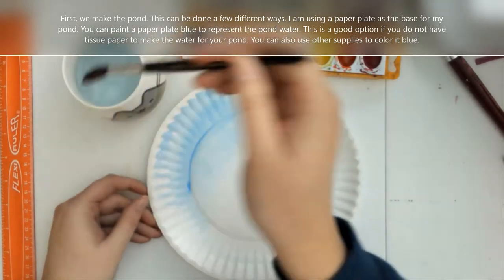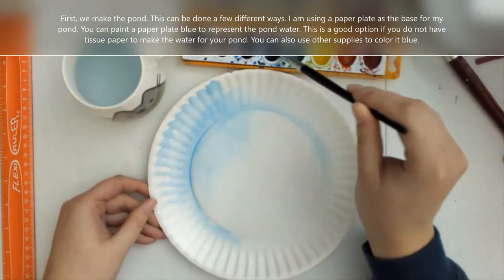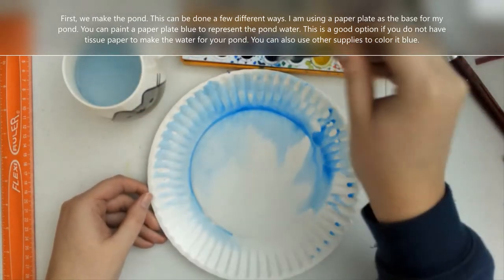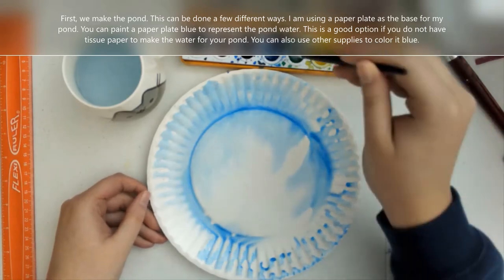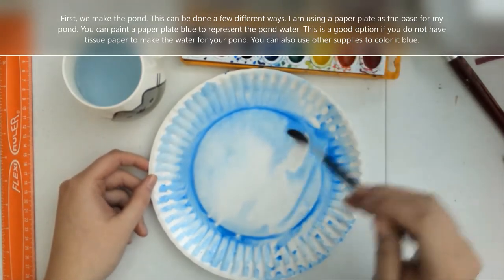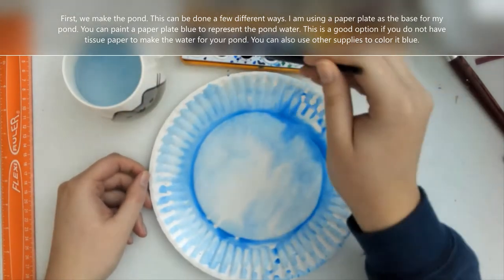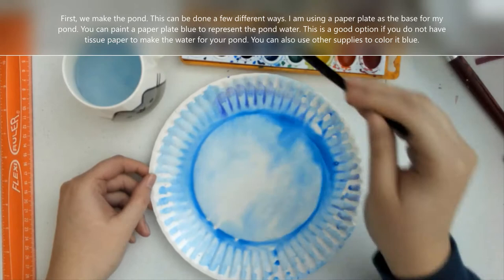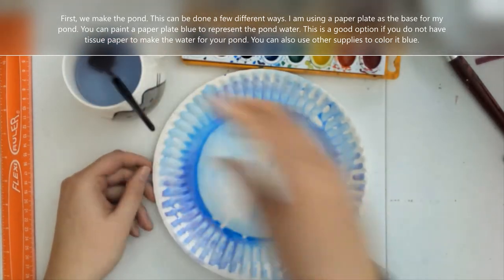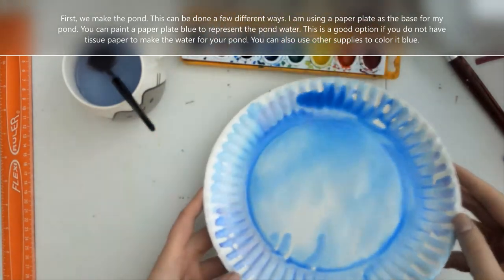For this project, we're going to be using a paper plate as the base. I'm painting mine blue because ponds have water in them, so the blue represents the water. I'm also going to add a little bit of purple in it just because I like purple as an accent color to the water. It makes it a little bit darker in some areas. If you want, you can add a little bit of purple, or you can add a little bit of green to make it more of a teal blue if that's what you like.